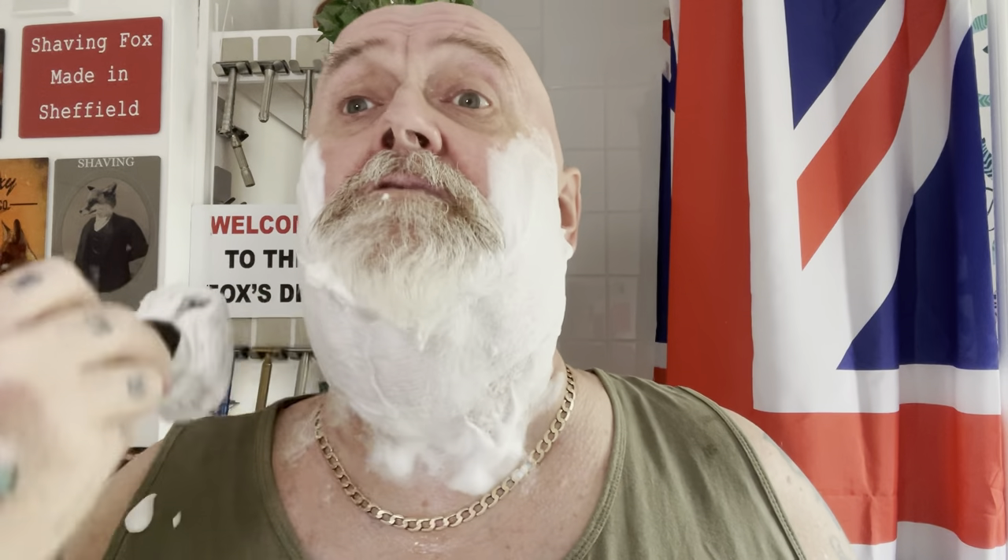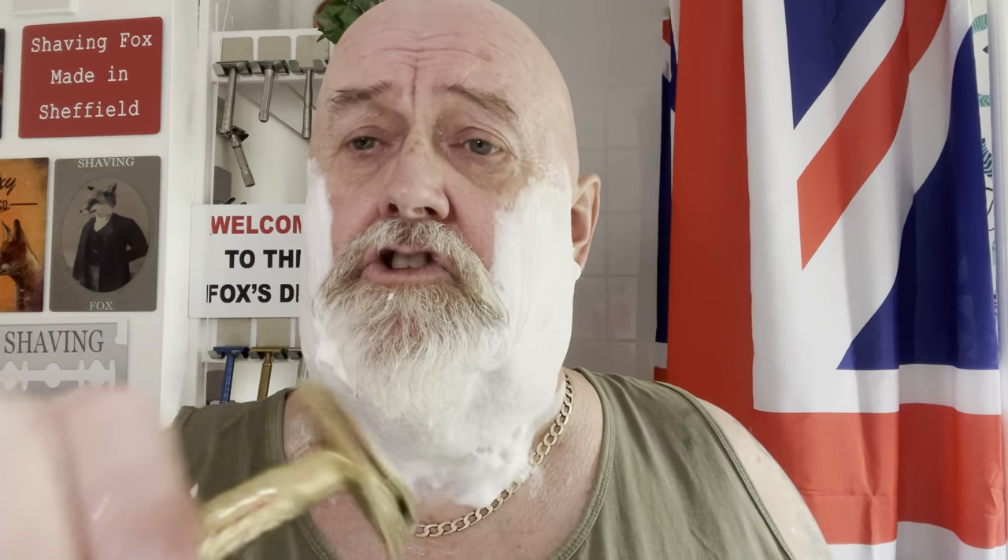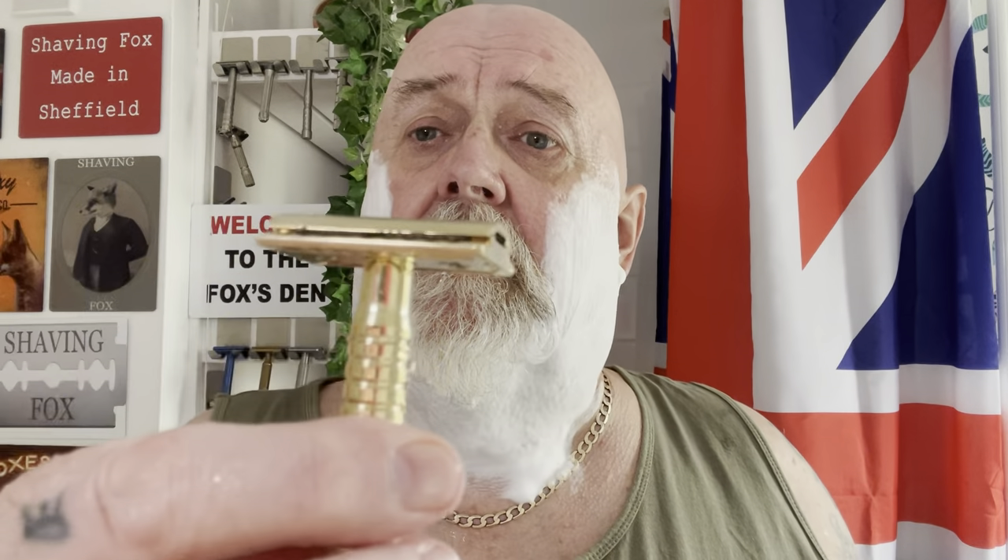I haven't had a bad brush from Frank to be fair yet - they've all been good. Right, this razor - I'd like to thank Jonathan at Reggie's Razors for sending me this. It's very kind Jonathan and I'm really looking forward to the shave, to be honest. Right, here we go.